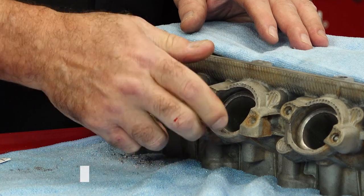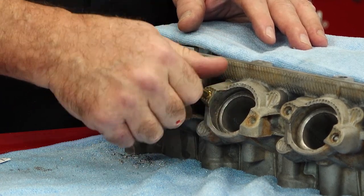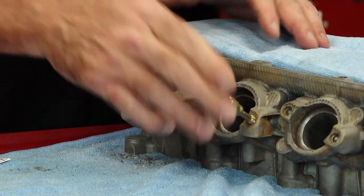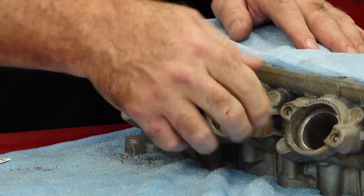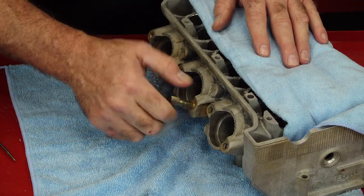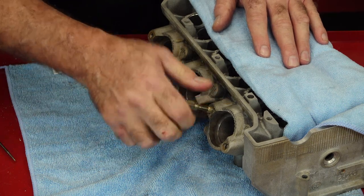In a pinch you can use a tap to do what I'm doing, but it does more damage than just a chaser does — this has many more advantages, so I highly recommend picking up one of these. If you try to do this with a tap, you'd have to use a tool to run it in and out, because the very tip is kind of a drill bit, so it's going to take out a little bit more material than it should. Whereas a chaser is going to do just as it describes — it just chases and cleans them out, does not try to cut new threads.